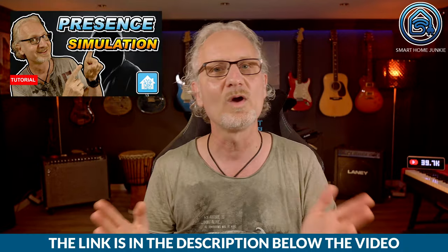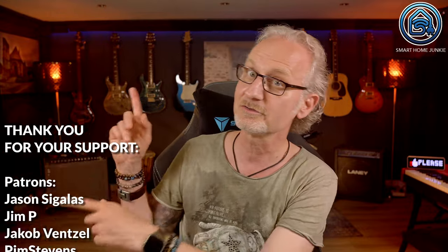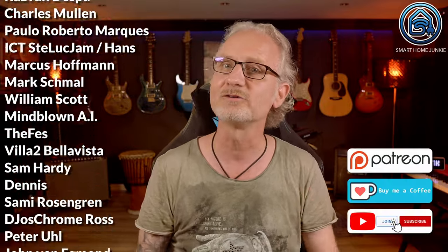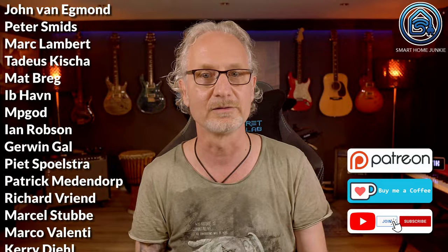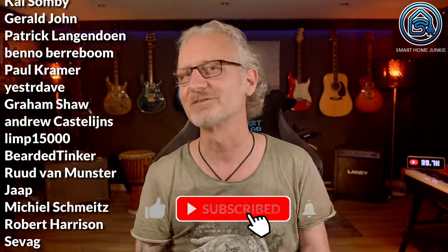If you want to know more about presence simulation in Home Assistant, please watch this video where I explain how you can set that up in minutes. Thanks for watching, and if you like my videos, please consider becoming one of my sponsors just like these awesome people did — you play a vital role in keeping this channel alive. See the links to Patreon, Ko-fi and how to join my channel in the description. Please give this video a thumbs up and subscribe if you haven't already. I'll see you soon in my next video. Bye-bye!